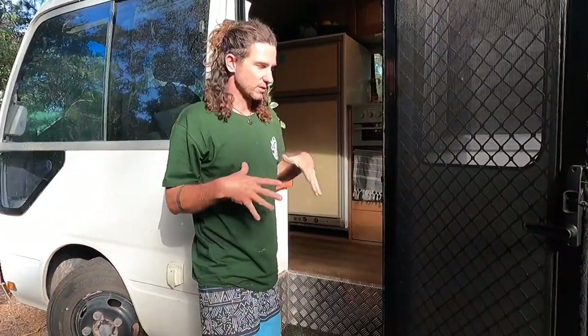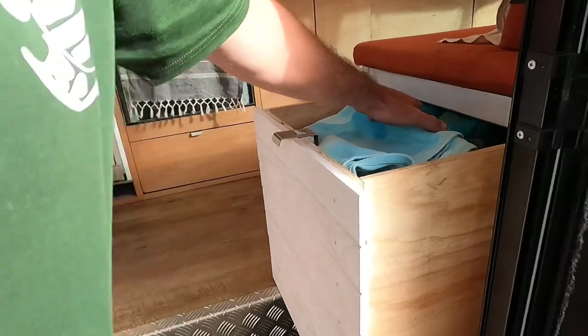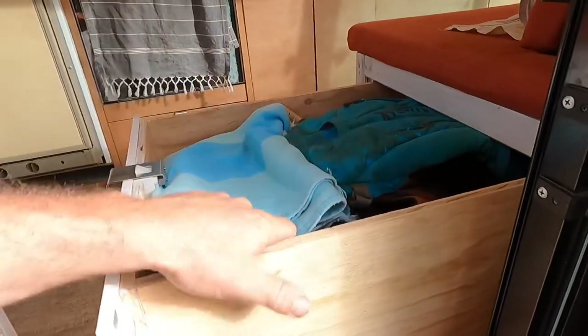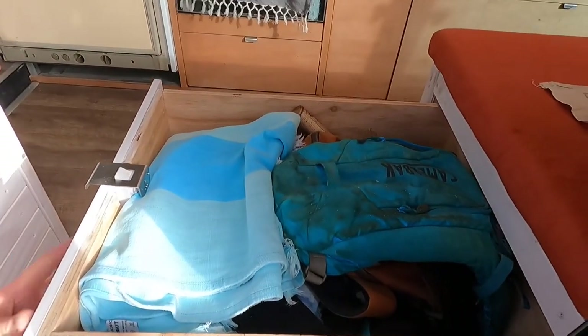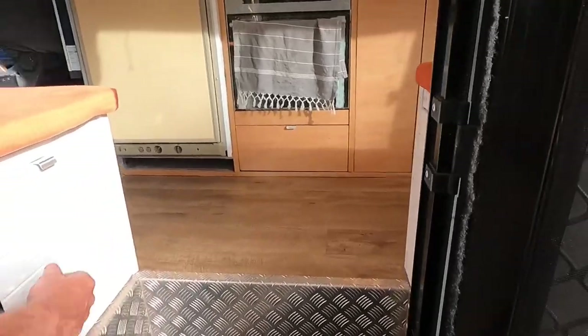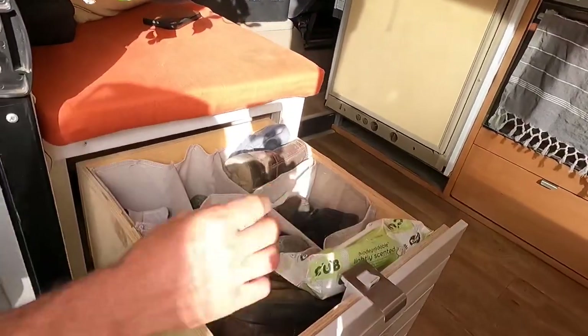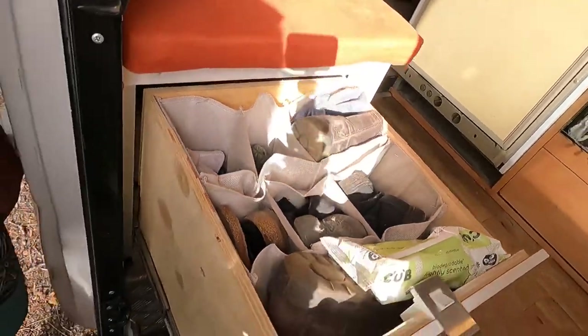To keep the bus nice and organized we put in lots of storage. Starting with the entry, we've got a nice big drawer here to put all our beach-going bits and pieces — snorkels, flippers, towels, mats. And on this side we've got a shoe organizer so we can put all our dirty shoes inside there.